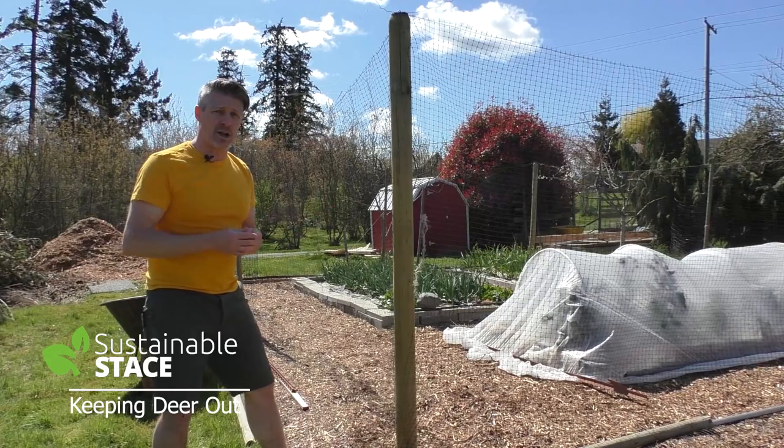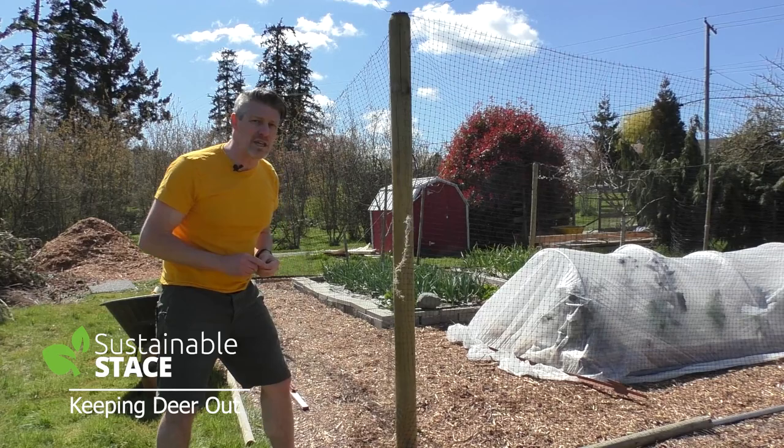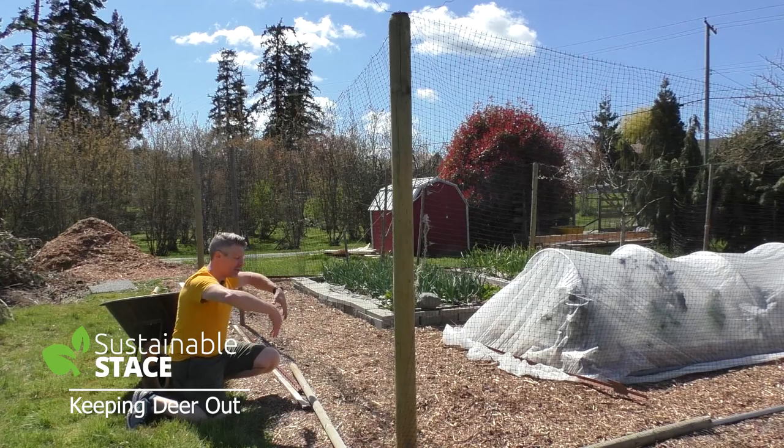The downside to this material, even though it's very quick and easy to put up, is that though deer won't jump in over it — I've had it up for four years and no deer have come in — rabbits will eat underneath it. I've put down pieces of metal or wood to hold down the bottom so that the wind, because this is very lightweight material, doesn't push it away like a shower curtain in a breeze.